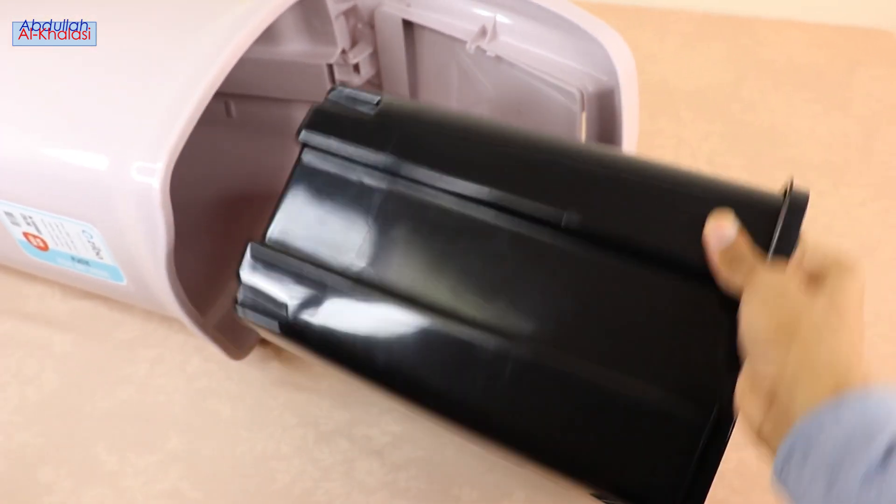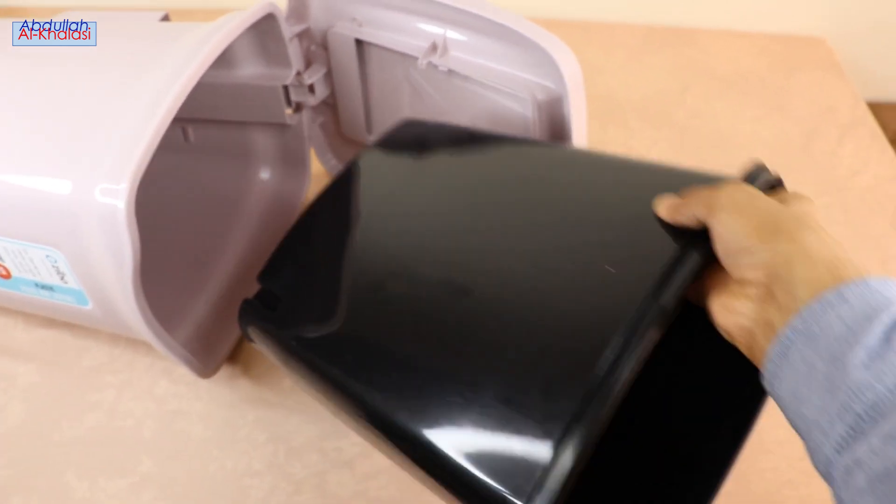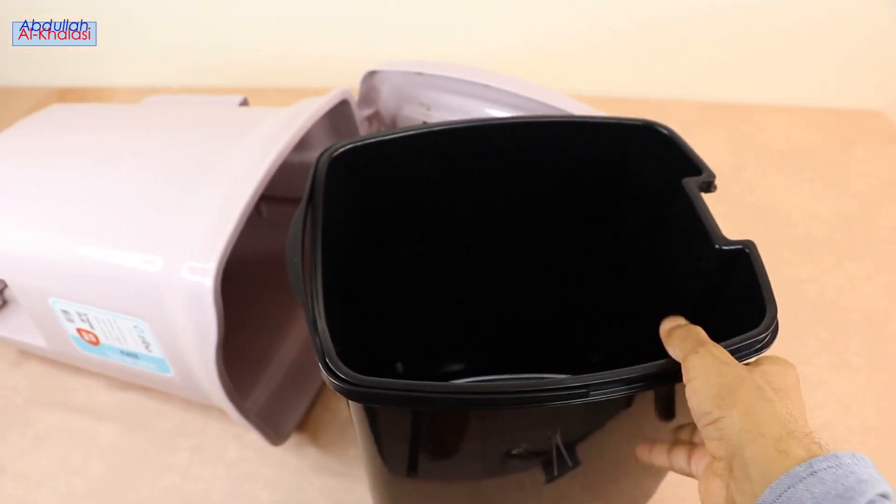You can use the pedal to open the lid, or you can use the small door for easy throwing of garbage.